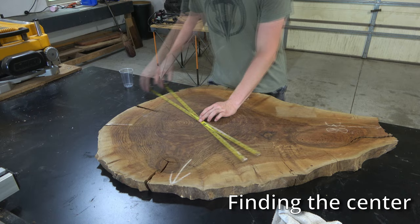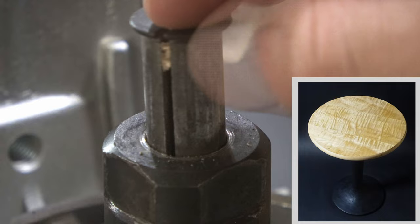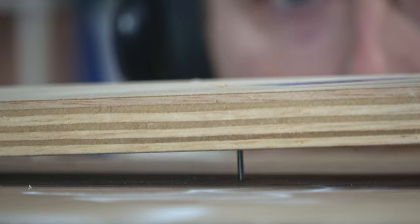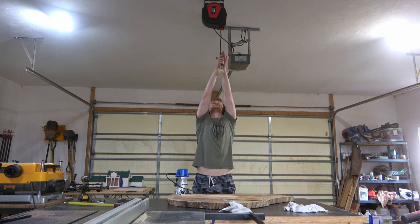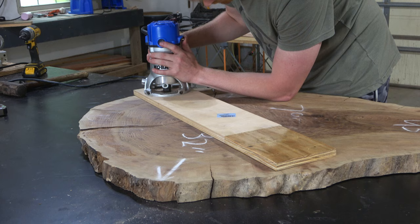When my client reached out about this project, she loved that giant burl table I made a few months ago but it was just too big for the space she had. She also loved the shape and size of this maple un-table I made a while back, so I suggested we combine the best of both. She specifically mentioned she wanted a brass accent, just like the large burl table, so I made sure to add a brass ring around the base.